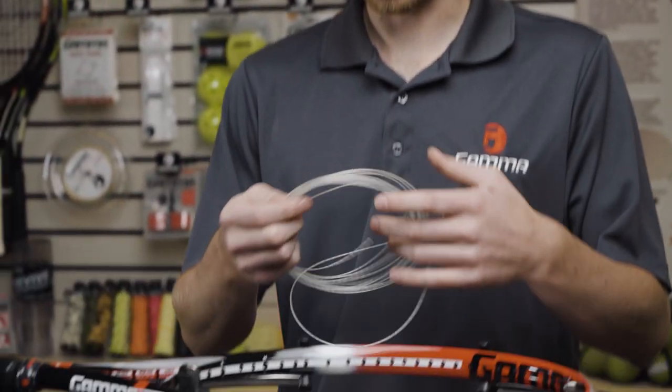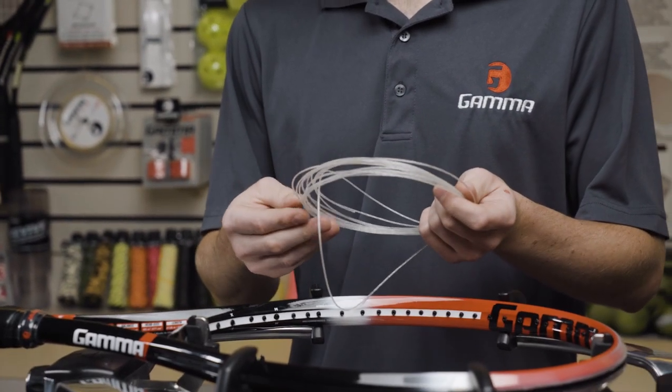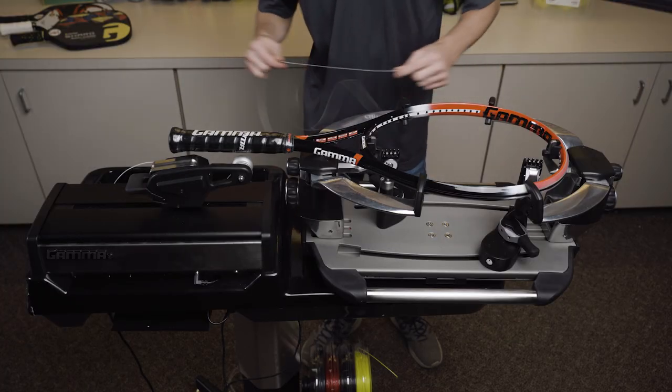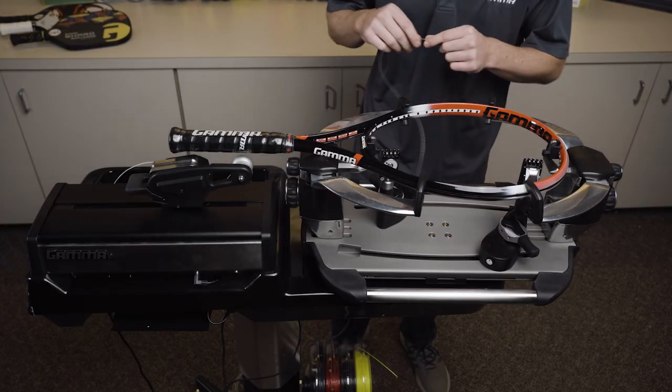I have my mains here. Today I'm going to be using the Gamma TNT React Pro string, and I'm going to be stringing on the Gamma 9900 ELS machine.